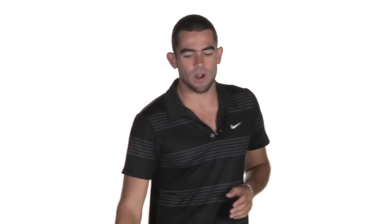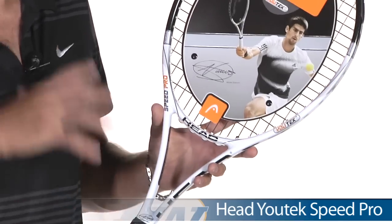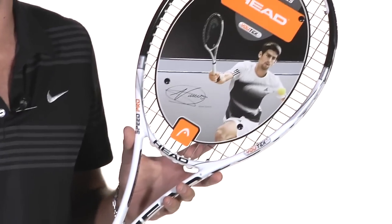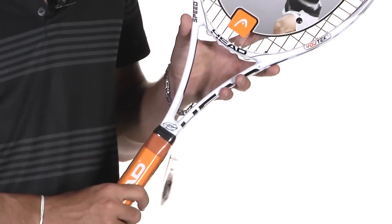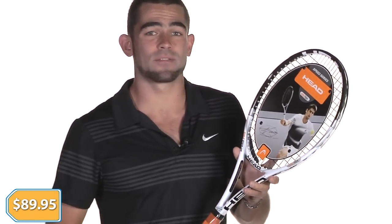Moving on to the rackets. First up, we've got the Head U-Tech Speed Pro — a really solid players frame from Head. It's got an open 16 by 19 string pattern for great access to power and spin. Real solid at impact, and it comes stock with a nice leather grip, so super comfortable there. This comes in at only $89.95 — and we only have the four and three-eighths grip size, so if that's your size, we're stocked up and you can load up on these.